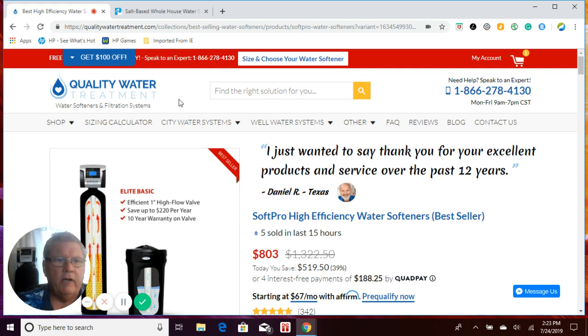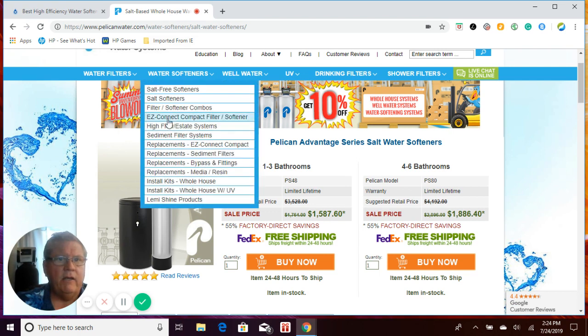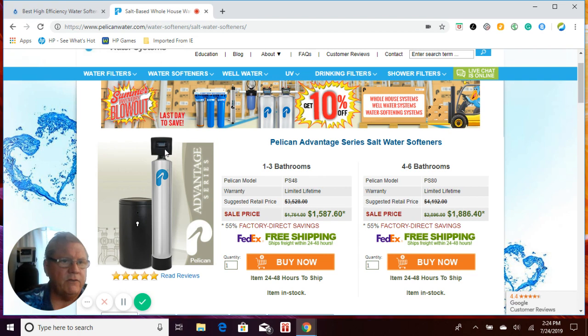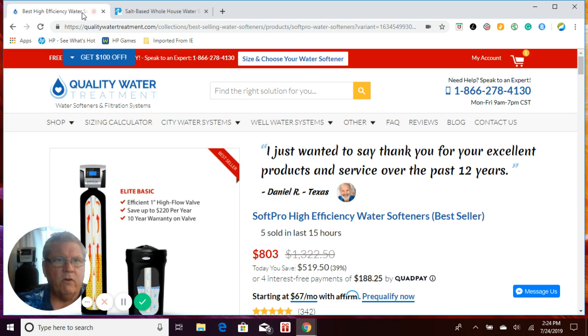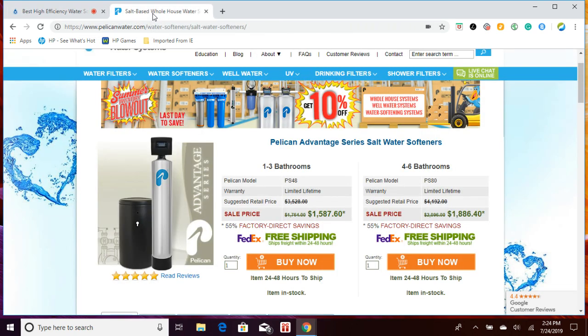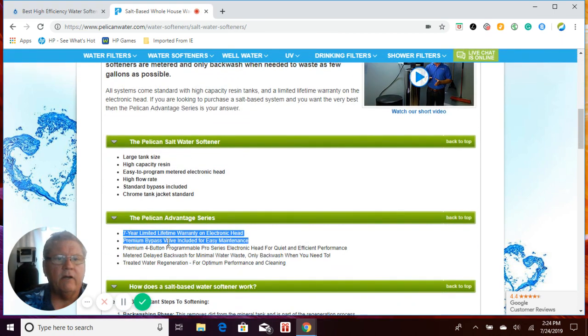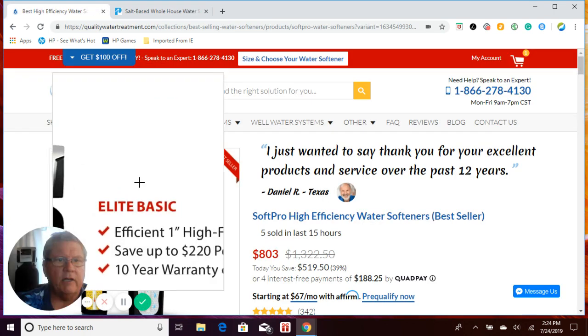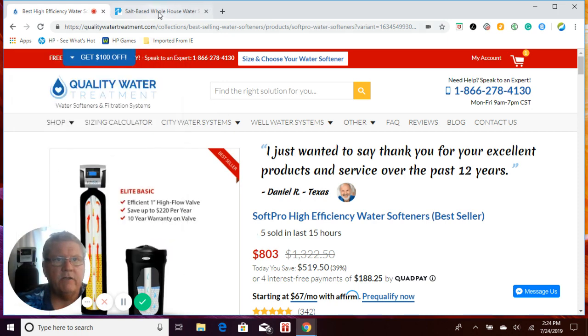First thing we're going to compare is our salt-based — our most popular model — which is our Soft Pro Elite Basic salt-based water softener compared to the Pelican salt-based Advantage Series. The Pelican Advantage Series softener's control valve is a 1-inch port all the way through. The Soft Pro Elite Basic is also a 1-inch port all the way through. The Pelican system's control valve has a 7-year warranty, and the Soft Pro Elite Basic has a 10-year warranty — so the Soft Pro Elite Basic has a better warranty on the control valve: 10 years compared to 7 years.